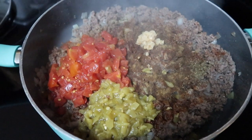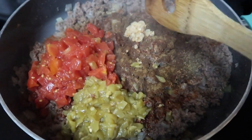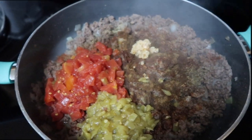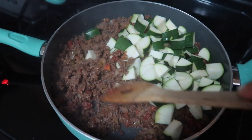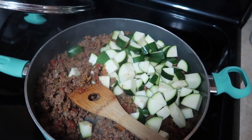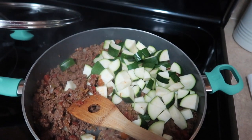So I have the onions and ground beef all browned up and now I've added my Rotel, diced green chilies, garlic, and all my seasonings. I'm going to mix this all up and cook it for a minute, then add the zucchini after. My beef mixture is done and it is smelling absolutely delicious. I just added all my cubed zucchini — I'm going to mix this together, turn it down to low, cover it, and let it cook for probably 10 to 15 minutes just until the zucchini is nice and soft.